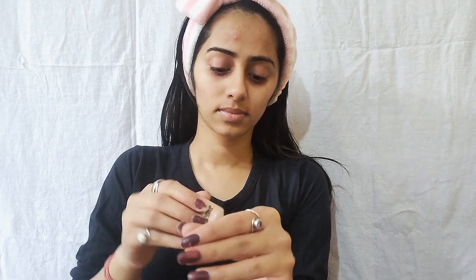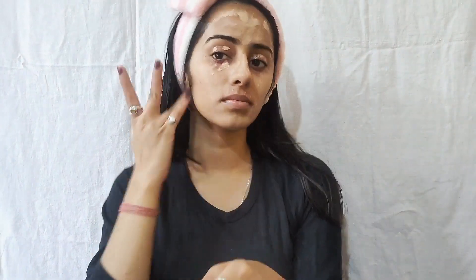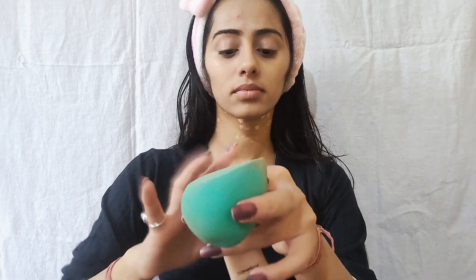I will use MAC concealer. I will not use BB cream or foundation because I want a very natural look. I will blend it with a beauty blender and blend it well. Apply it on your face and also on your neck — don't forget to apply it on your neck so your face and neck are evenly covered.